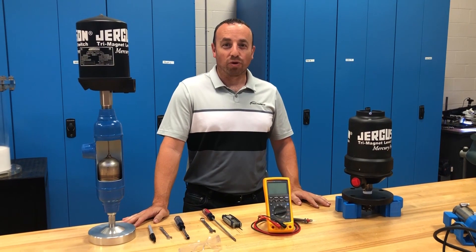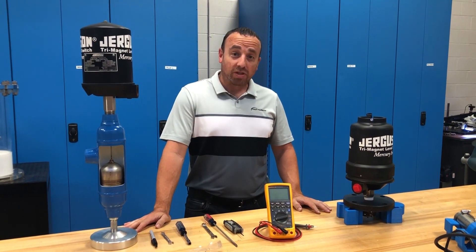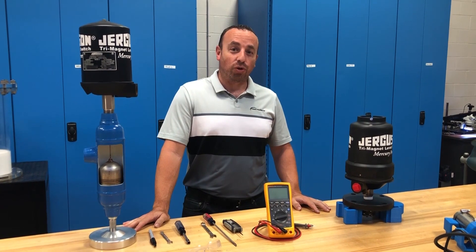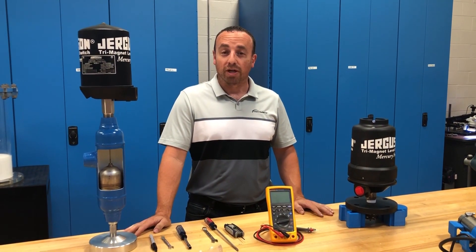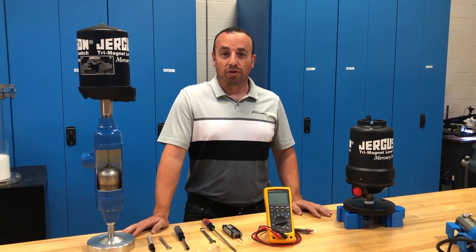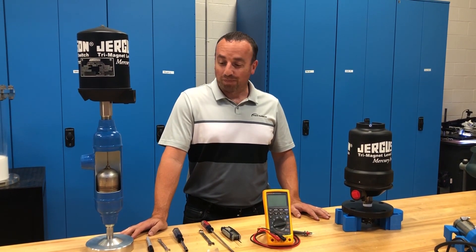Hi, my name is Mike. I work with the engineering department on Georgia's product for Clark Reliance. The purpose of today's video is to show you how to adjust the trip switch point on a caged vertical or horizontal float or displacer operated level switch.